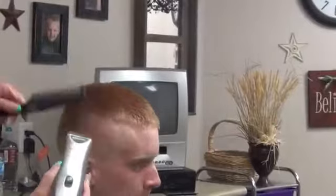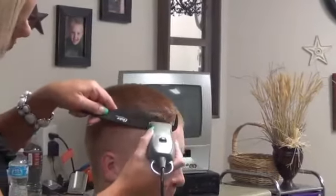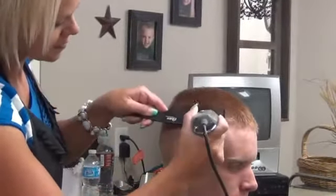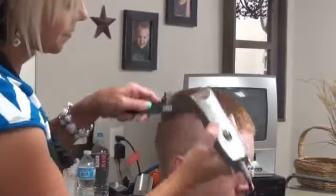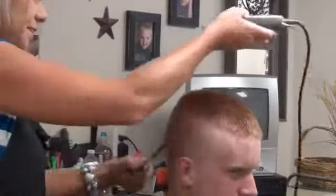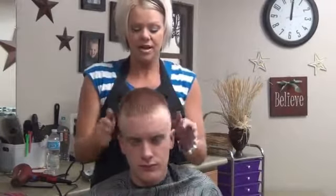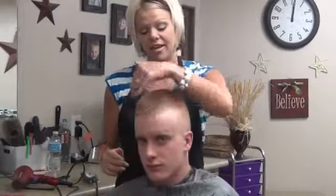Now this side, I'm going to bring it up. So you can bring it through here — you can bring it up more for a military cut. And then like I said, just go around the ears and you're set.